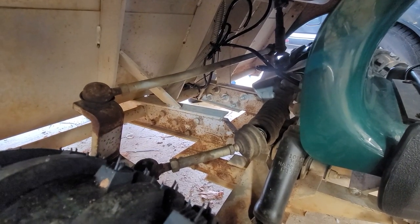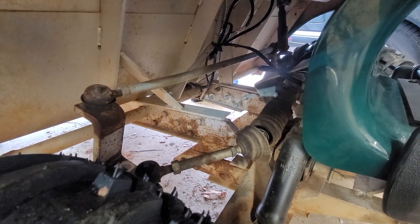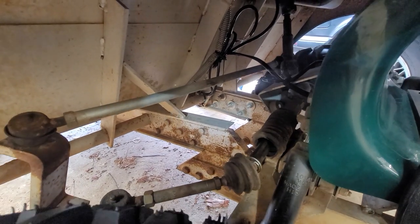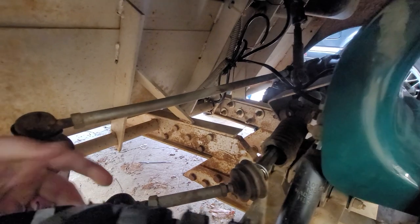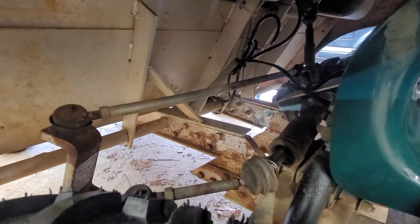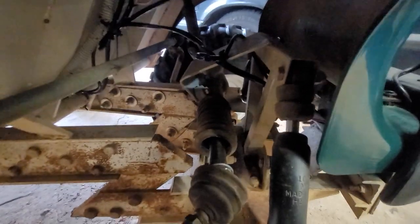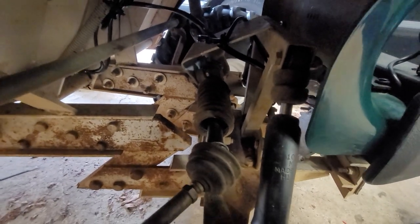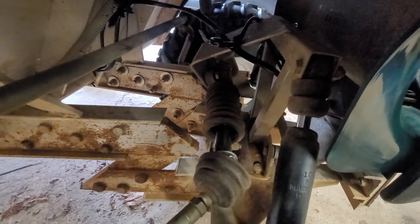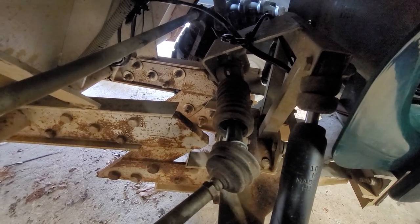So I noticed the golf cart was turning to a tighter radius to the right than the left, so I started investigating and noticed that when you turn all the way to the left, the rack here has a good amount of play in it. See that wiggling back and forth? This shaft coming out of the rack right here — how much it's wiggling back and forth? That's not a good thing. So I got a new rack.